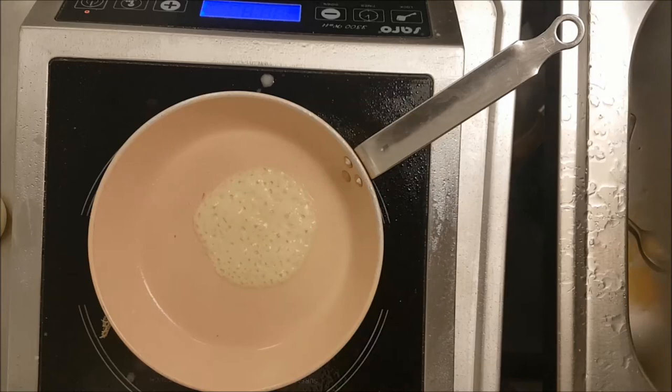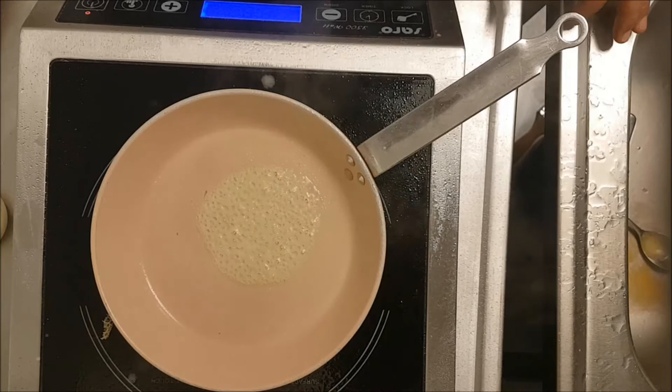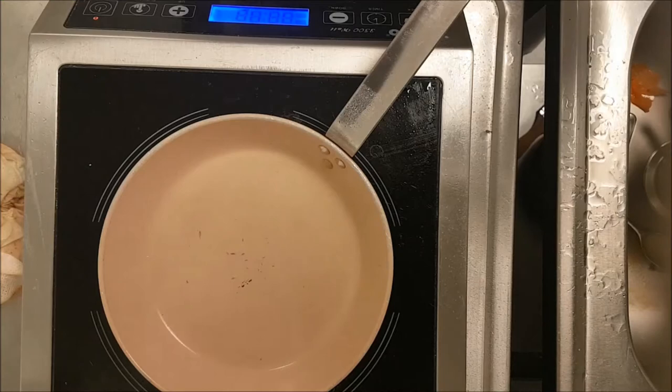You have to keep the heat at medium — do not put a high level of fire. For example, on induction I use number 2, so from 1 to 10 I use 2. Imagine if you use a normal grill — keep the oil low. This is very important. Each one takes almost one and a half to two minutes.